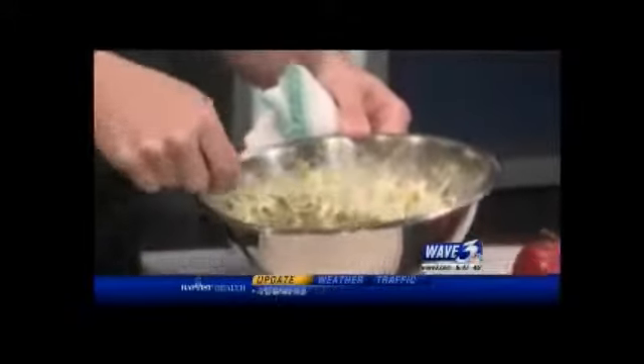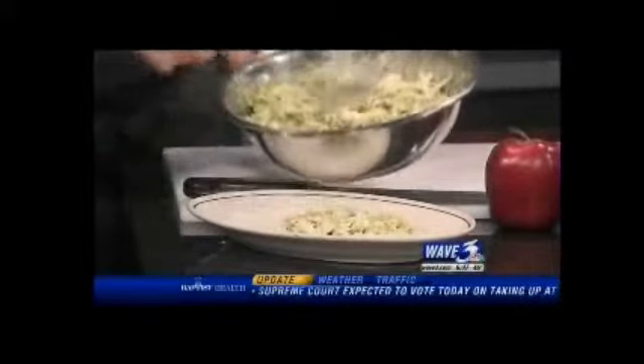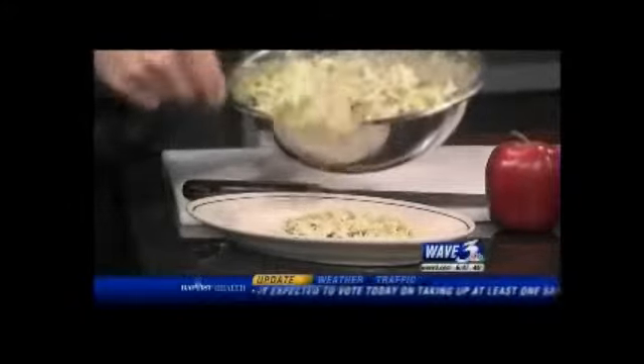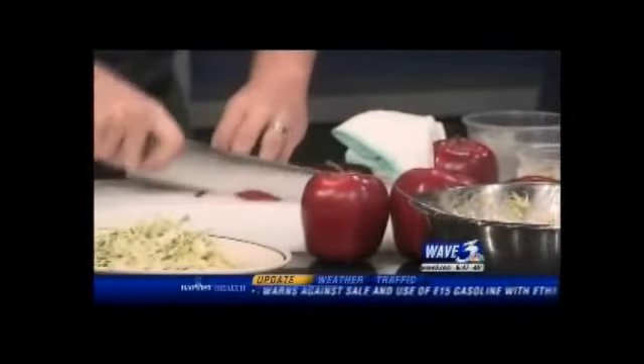And we're ready to go. This recipe is available on our website — just go to wave3.com and click on 'I Saw It on Wave 3.' And there you go: Brussels sprouts slaw. Chef Bobby from Le Coop is going to finish it off with a few apples. All right, thank you very much.